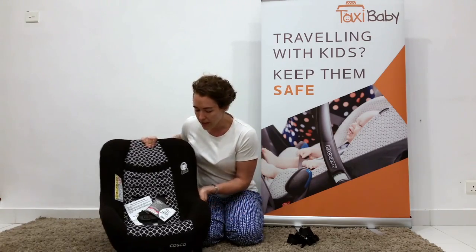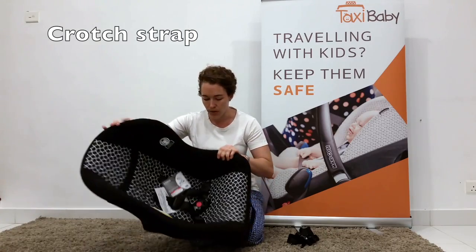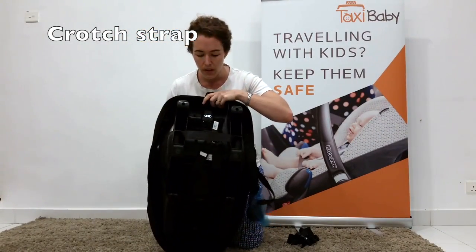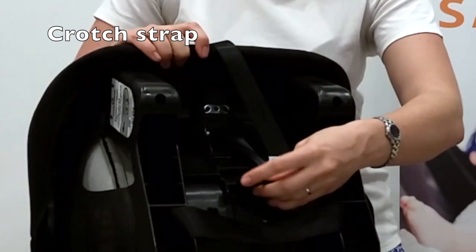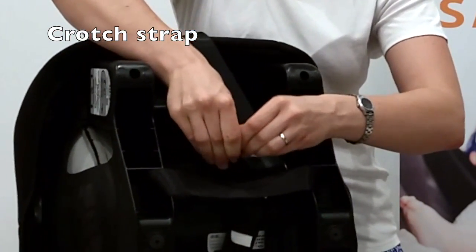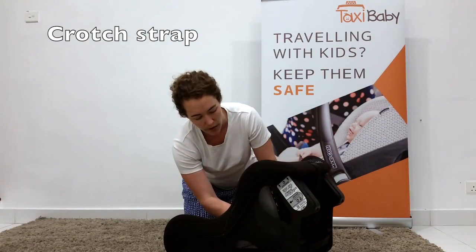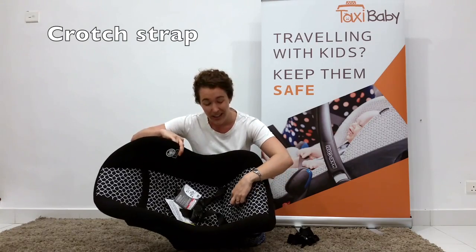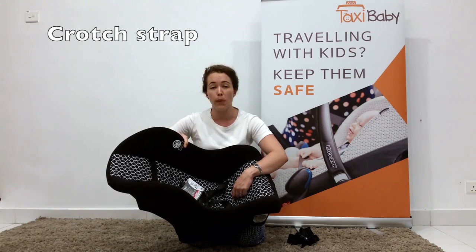Now I'm going to show you how to adjust the crotch strap. The crotch strap comes installed in the smallest position. To undo it, turn the seat over and you'll see a small buckle at the bottom. Pull the strap out as far as you can so that you can turn the buckle on its side — you want to turn it perpendicular to the direction it was before. Pop it through the hole and also slide it through the webbing at the front. Now we're going to put it into the centre hole. I'm setting this seat up for a toddler — if your child fits the car seat in the smallest crotch strap position, by all means keep it in that position.